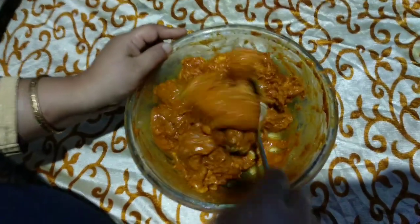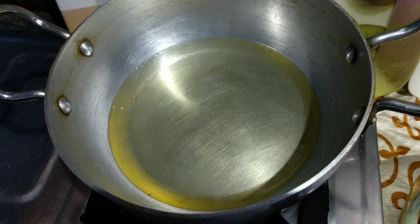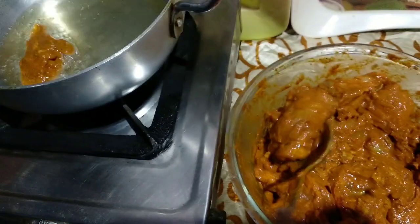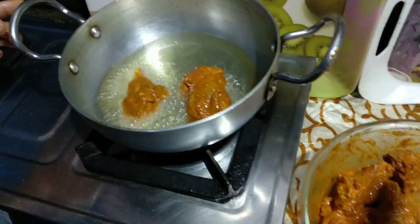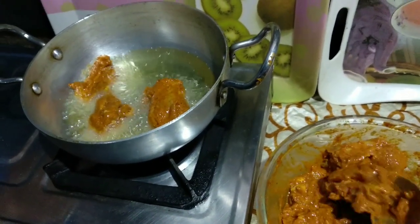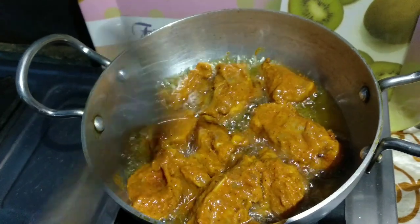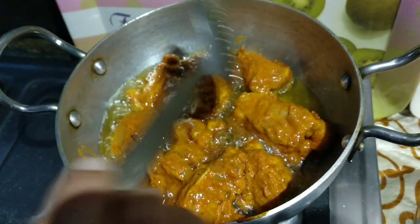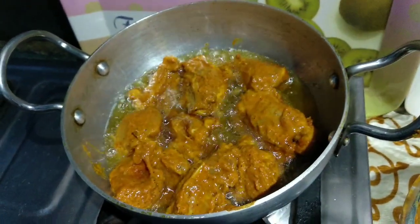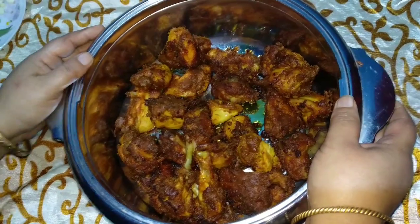When you make the vegetables, please put these vegetables in their nuts. If you leave the vegetables, you can use them to absorb the vegetables. Cook on low medium flame for 3 minutes — 3 steps of preparation.